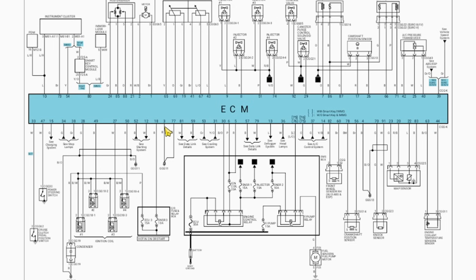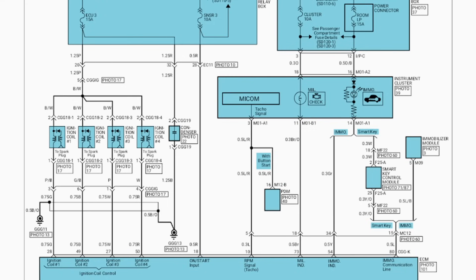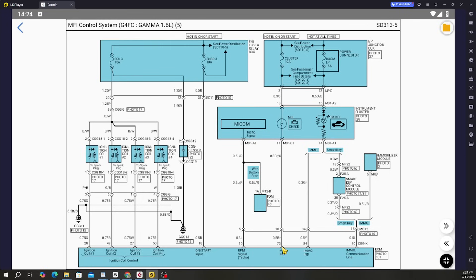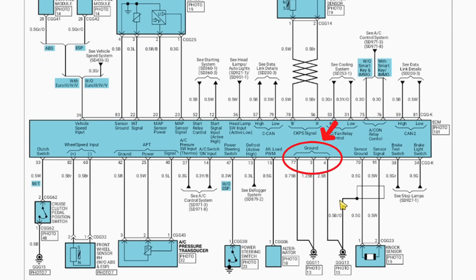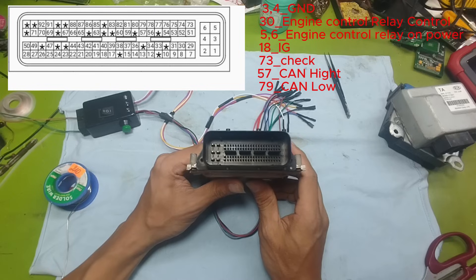Next, let's go to the page showing the overall engine control system. This page includes sensors, injectors, and other related components. The following page shows the power supply through the main relay — pin 30 is for relay control, and pins 5 and 6 are power lines after the relay contact. The next page shows the ignition power circuit, also known as HOT-IN-ON or START. Pin 18 is the IGN on/start input. Pin 73 is the check engine light signal — this signal goes to the dashboard to turn on the warning light, and on our power supply unit we also have this signal pin available. The ground pins are clearly marked as pins 3, 4, and 77. So now that we've found the correct diagram and identified the key power and ground pins, let's go ahead and start supplying power to this ECU.